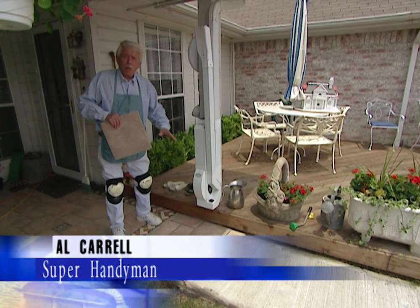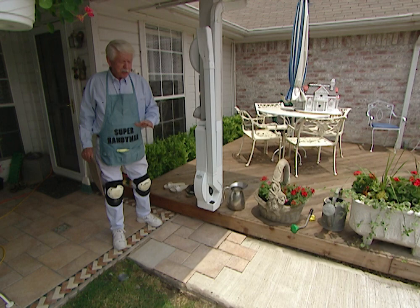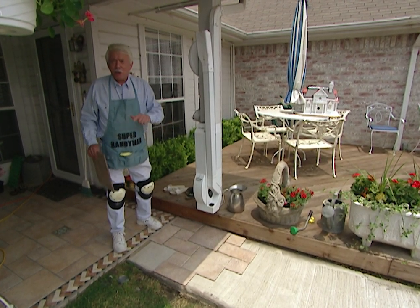We're going to install ceramic tile on this walkway. You're going to find that it's going to be easy to do, it's going to be fun to do, it's going to make your backyard look like a million bucks. Let me show you how.